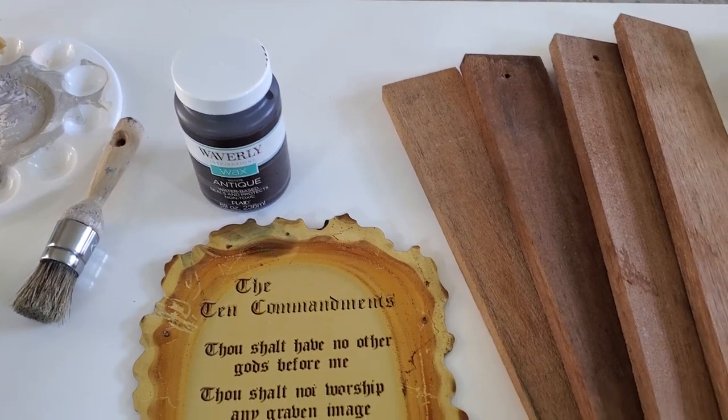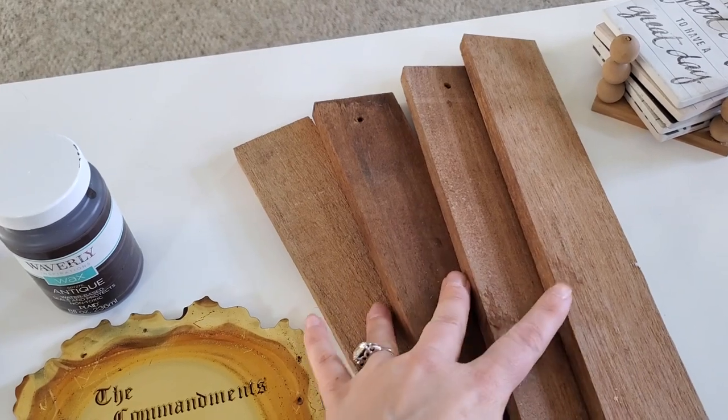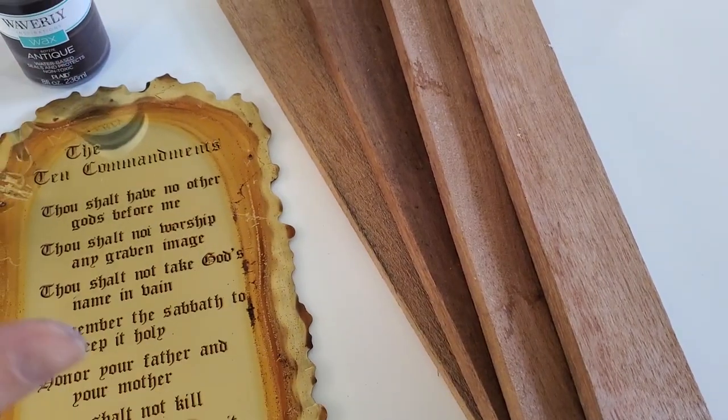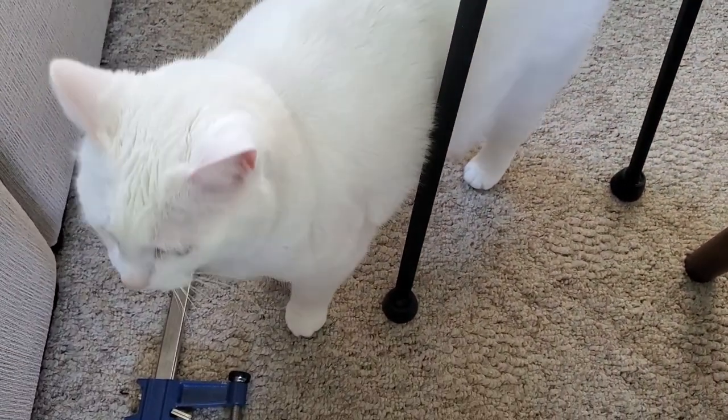For this one, we're going to be using these — it is a trash to treasure because I actually picked these up on the side of the road. My husband and I saw them. They had quite a few stacks of these nicely wrapped. Oh, my cat wants to say hi!